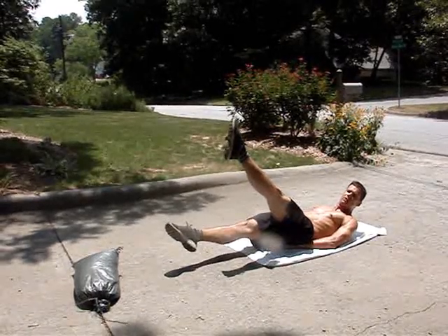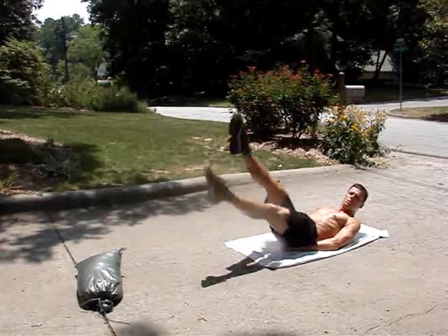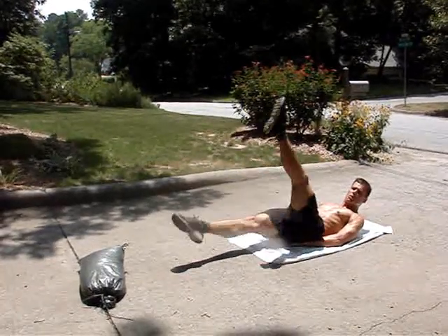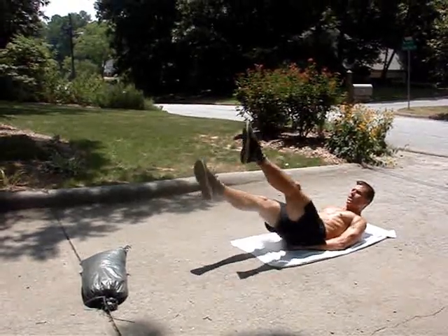The flutter kick is a four-count exercise. So it's going to be 1, 2, 3, 1 — 1, 2, 3, 2 — 1, 2, 3, 3 — 1, 2, 3, 4 — 1, 2, 3, 5. The other variation we can use is a sitting flutter kick — same thing.